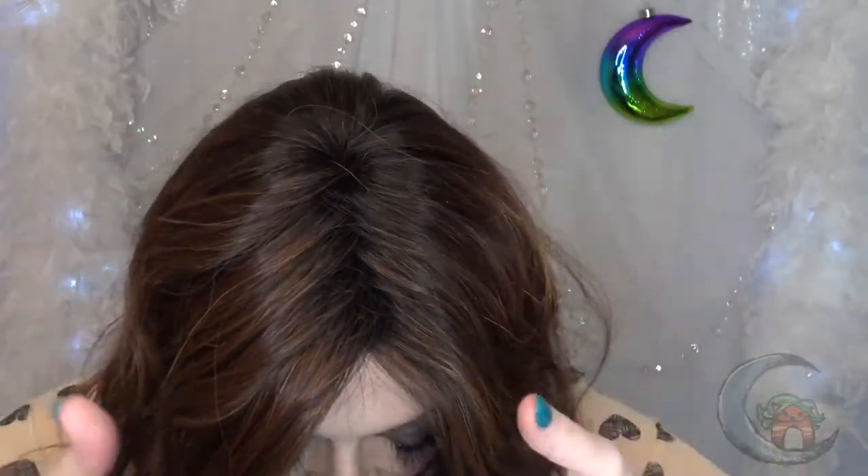She has a lace front that goes from temple to temple and generous ear tabs. I'm wearing a little bit of beauty tape here on the sides, and you can barely see that because the coverage on this wig is so good, even with my average large cap size.